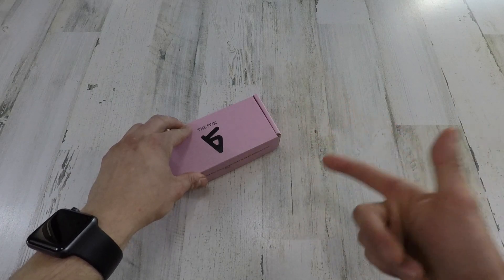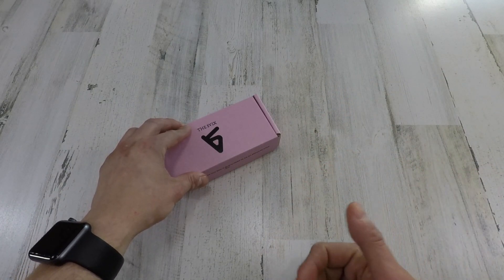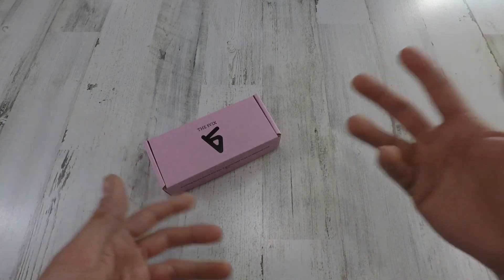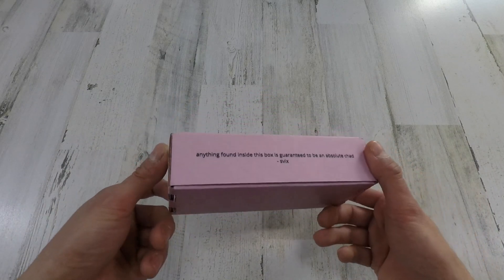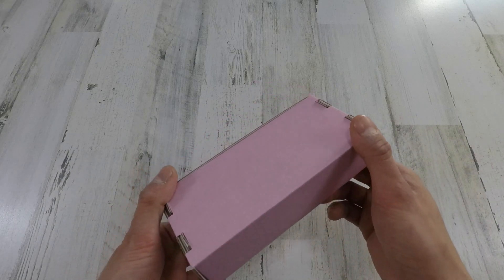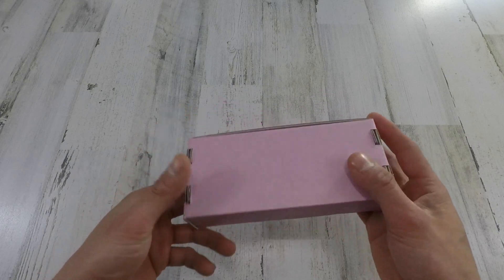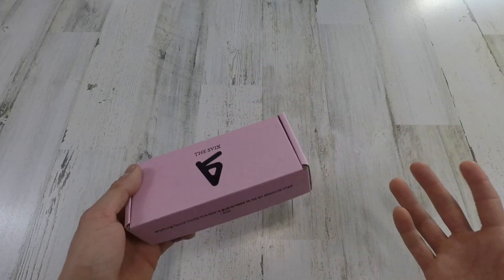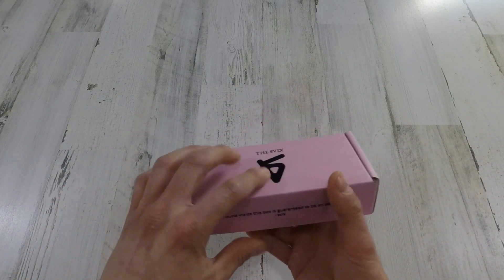So guys, just real quick before I get started — if you didn't already watch my collection video, link's up in the corner for that one. I did mention how I didn't have videos for all my knives already, because I lost the footage for some of these unboxing knives. I still have all the packaging here, I just kind of lost my first impressions. But whatever, let's just jump right in.